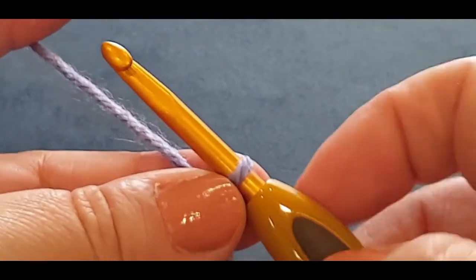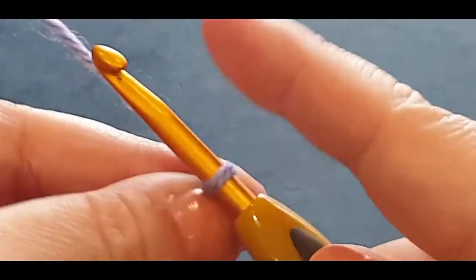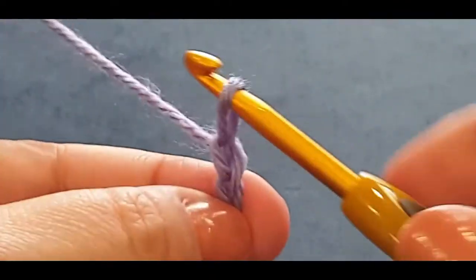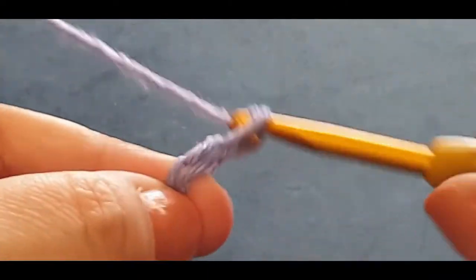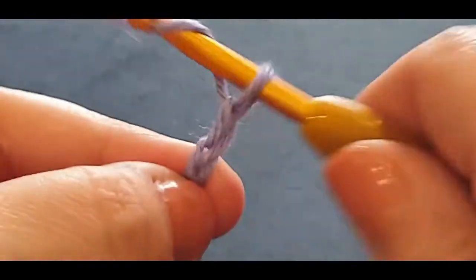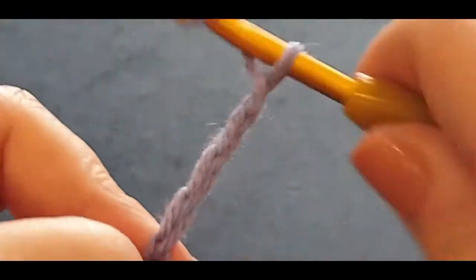The pattern calls for 13 single crochets, so we're going to chain up 14. Chaining one is yarn over your hook, pull a loop through - once, twice, three, four, five, six, seven, eight, nine, ten, eleven, twelve, thirteen, fourteen.